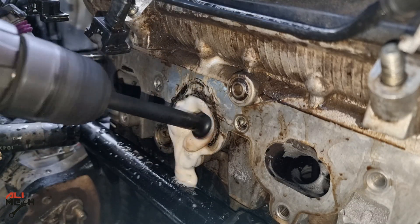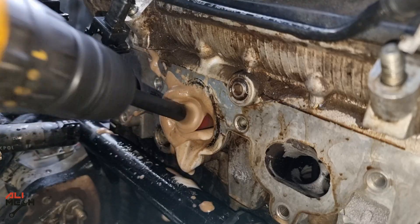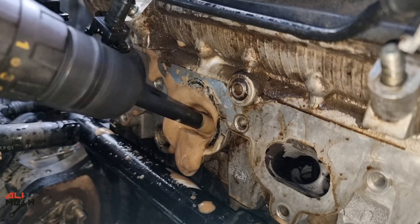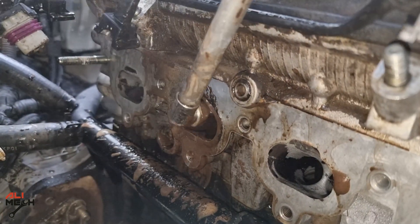I did some tests off camera and found I could attach the brush to a drill and clean much faster. If you have room, use a drill and avoid using a wire brush. On some cars, you don't have room to work with a drill because the engine is close to the firewall, so you'll have to take your time and clean it with a brush by hand.